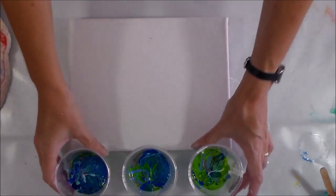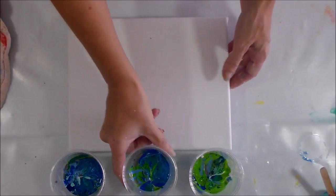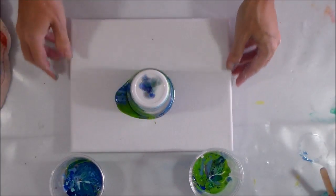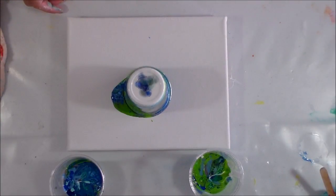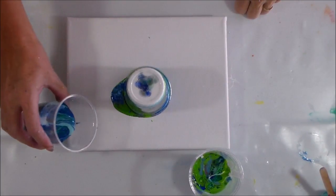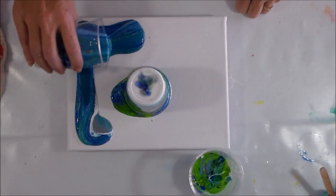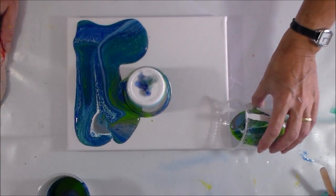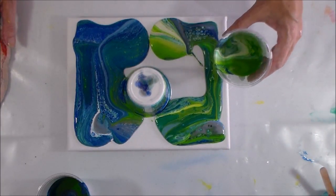So what I'm going to do is a flip cup in the center and then use these two to dirty pour on the outside. Canvas flip cup! I've already got a bit of paint escaping there — that's good. I'm just going to give it a little shimmy and pour it here and around. I think I've got gazoodles of paint. And the same here, starting in the corner, making sure I've got plenty. I've got hundreds of paint!